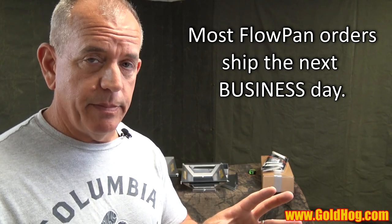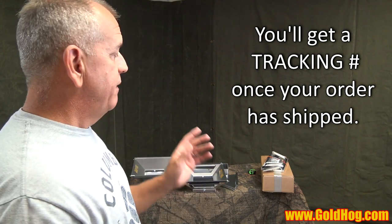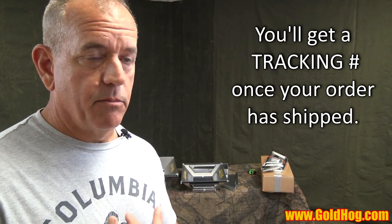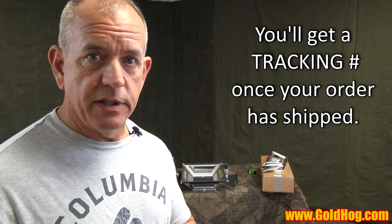Flowpans almost always ship out the next business day. So if it's Thursday night at 11 p.m. and you order, it'll ship out Friday. If you order Friday night at midnight, it ships out Monday. They ship UPS ground or sometimes priority mail, depending on location. Yes, they ship anywhere in the world — we'll have buttons below for ordering from anywhere in the world.